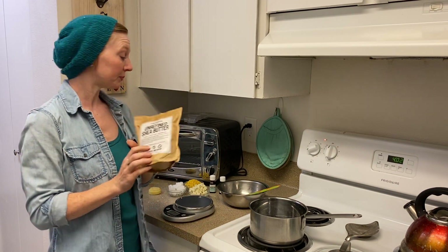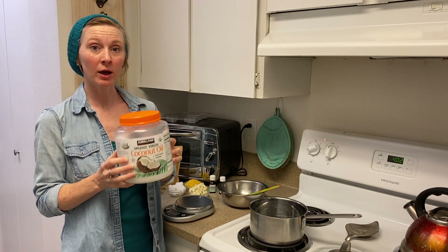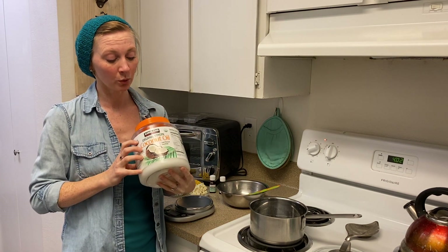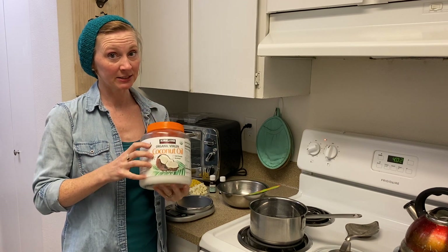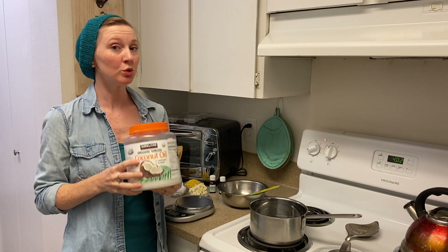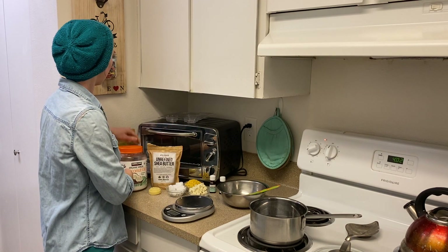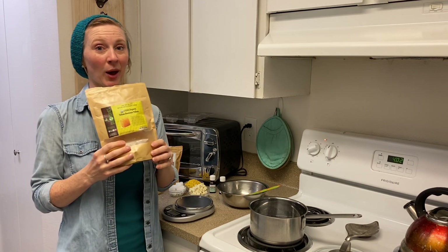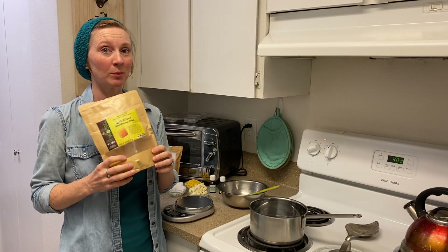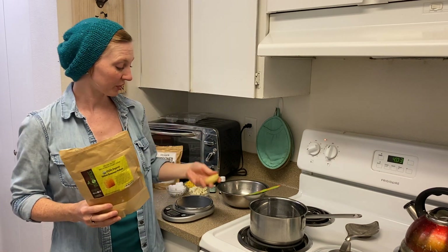To get started, our three ingredients: shea butter — you can also use cocoa butter or mango butter; coconut oil — I'm using the solid coconut oil because it's inexpensive, I can buy it in this gigantic tub and use it for all sorts of things; and you can use a different carrier oil if you like.